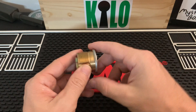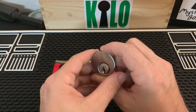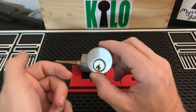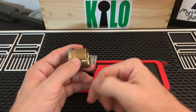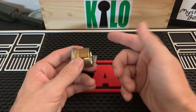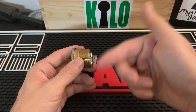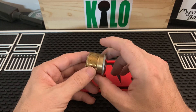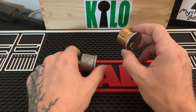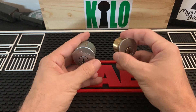Once you turn your key, this actuates the latch — flips it in and out. From the inside, you'll have another cylinder. It could either be another keyed cylinder or just a thumb turn, but it will also have its own cam or tail piece, and that side will also actuate the latch.